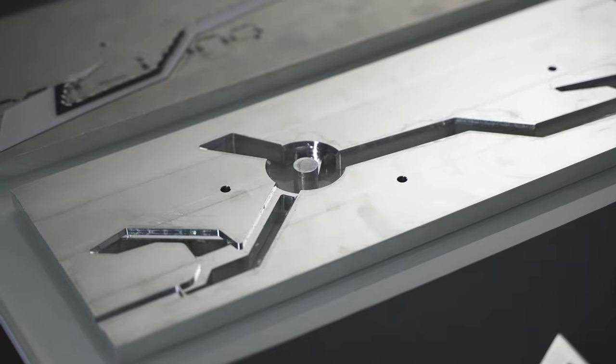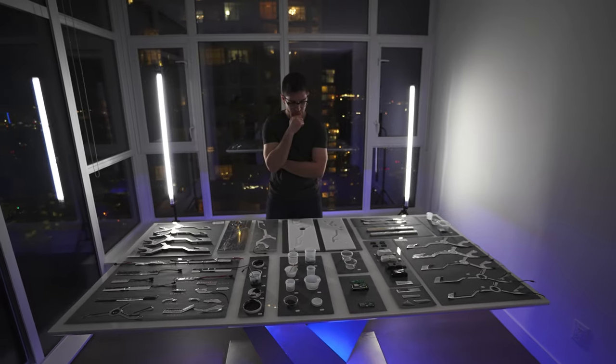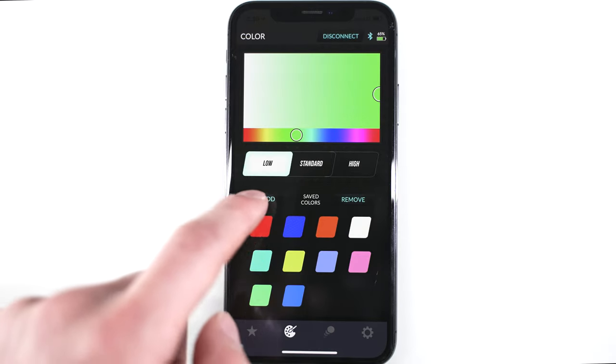Well, I figured it out. In case you missed last week's video, I spent the last year and a half designing, prototyping, and testing an app-controlled RGB LED kit for helmets.